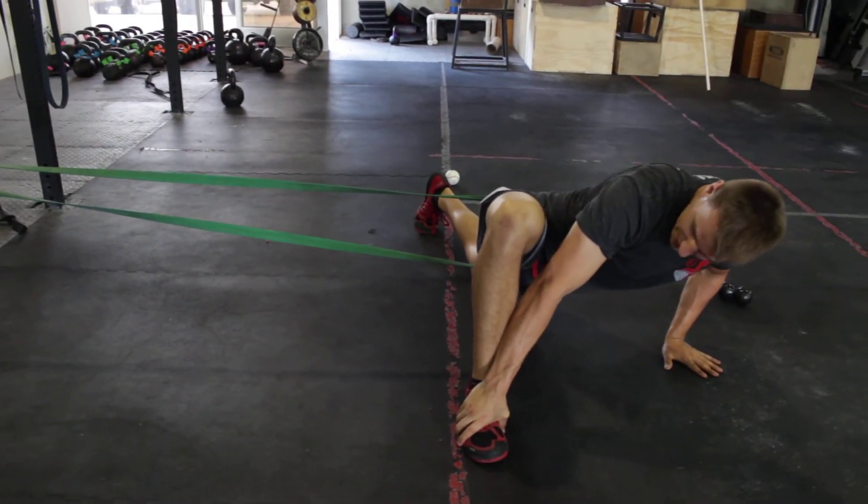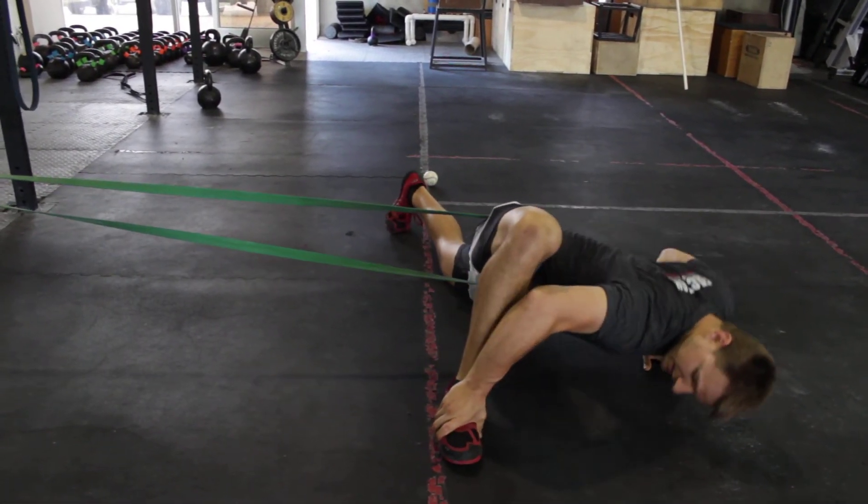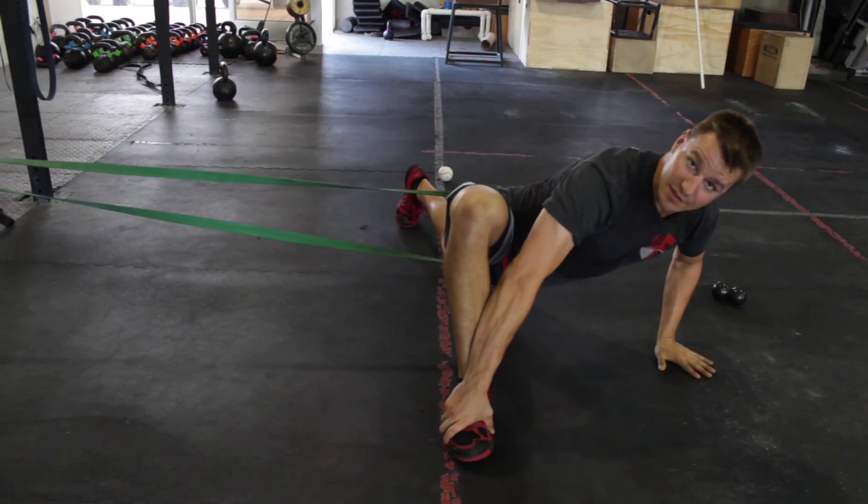You can basically play with it and try to figure out where you are tight, searching for the position that's the hardest for you to get into.